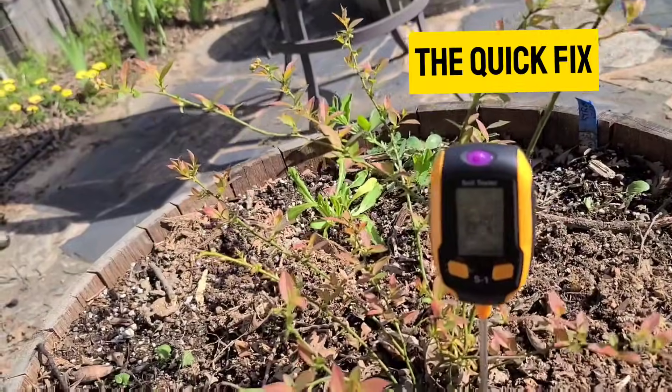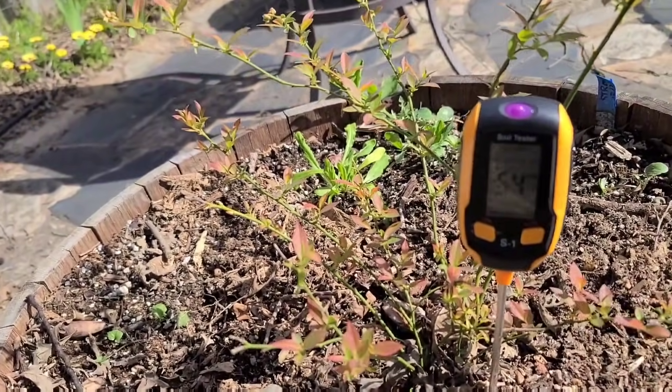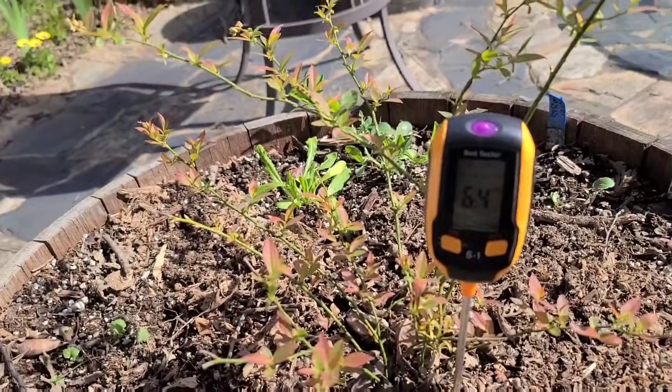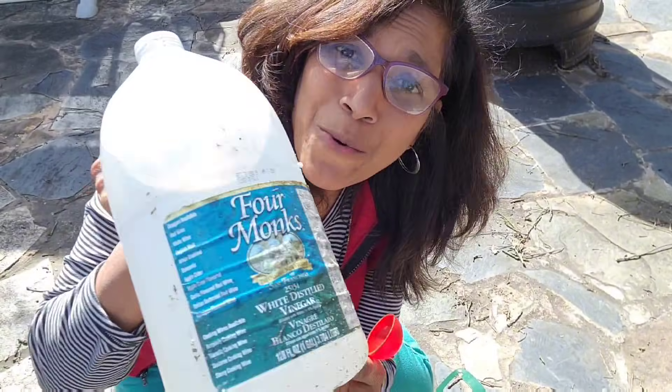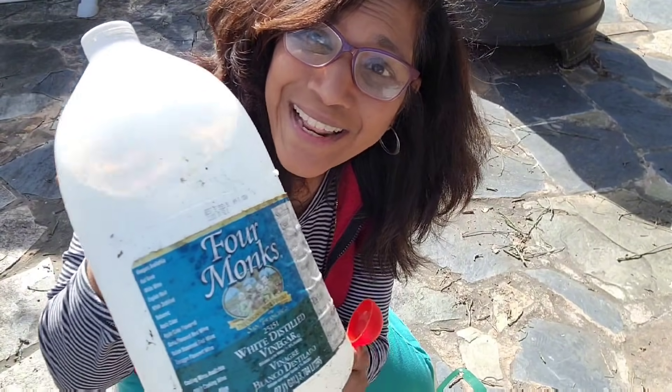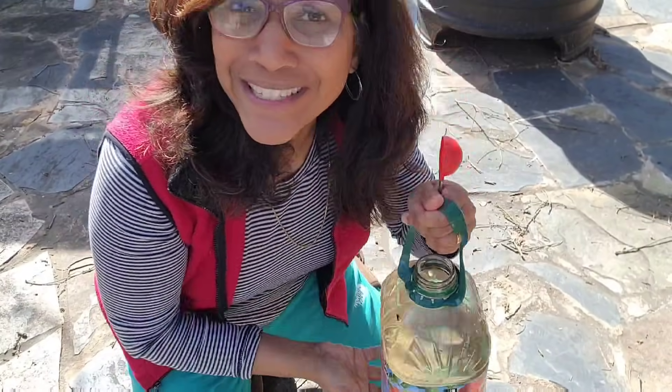Here's a quick fix while you're waiting for your soil acidity to get to where it needs to be. You need to do this every week: water your blueberries with regular white vinegar diluted at the rate of one tablespoon per gallon of water. Really, it's as simple as that — but you need to do this weekly in order for it to be effective.